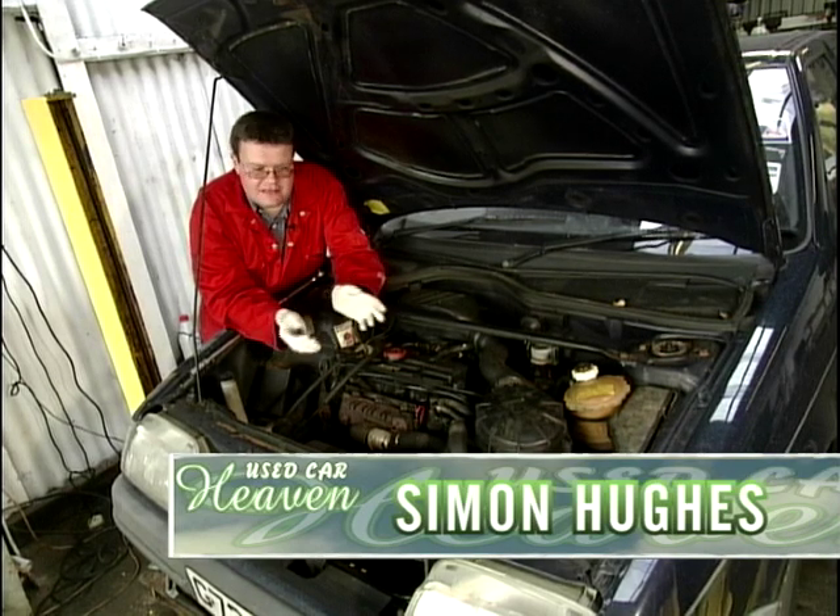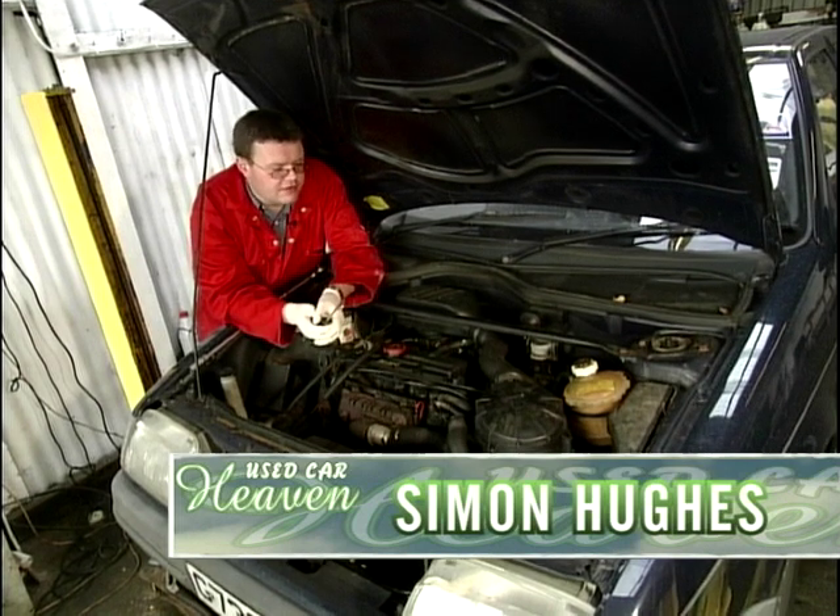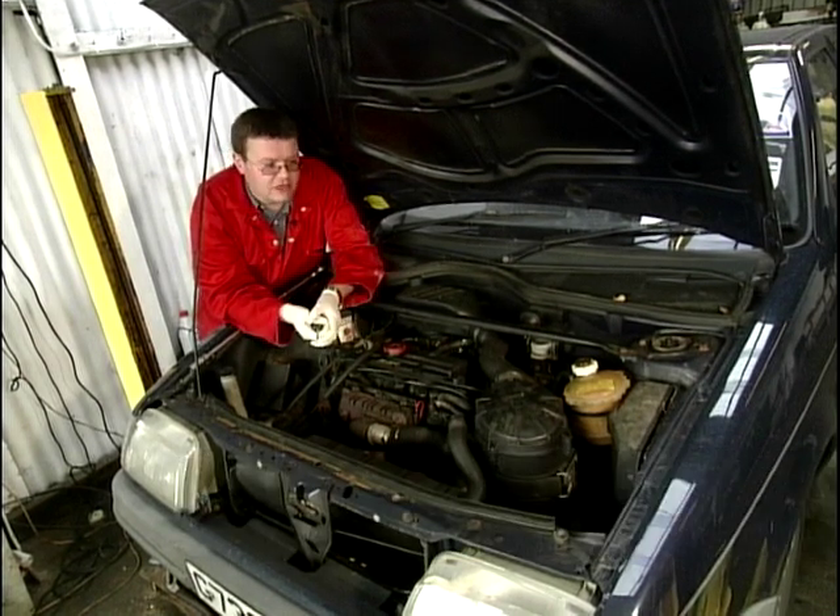All motorists are sitting targets with respect to having money taken off them for jobs they need doing on the car, because they do need maintaining on a regular basis.